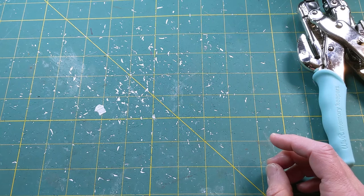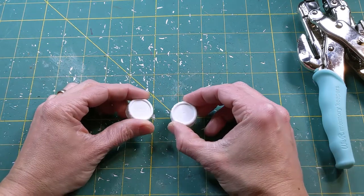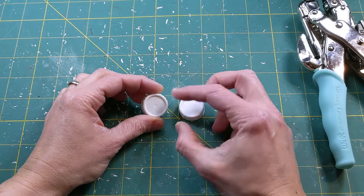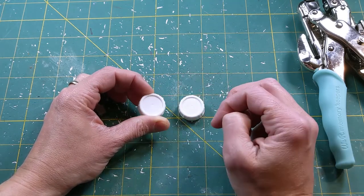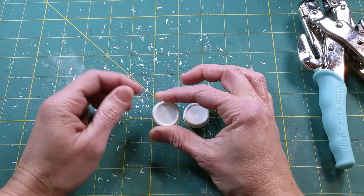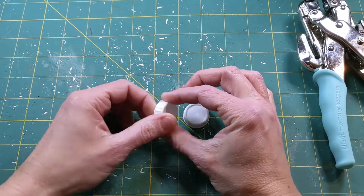You're going to need some lids. These ones came off of a tetra pack of chicken broth and they're exactly the right size. They're about 1 inch across on the outside diameter and about 3 quarters of an inch on the inside diameter. I'm going to be cutting out the inner part and this is going to be the lens holder for our goggles.